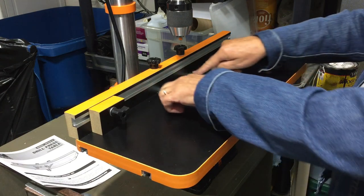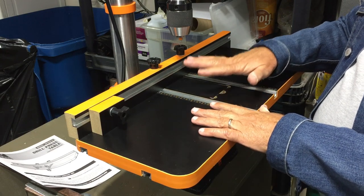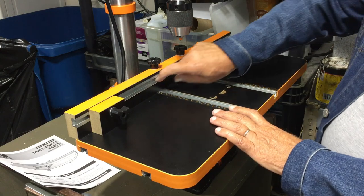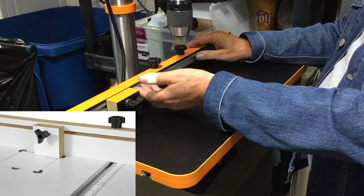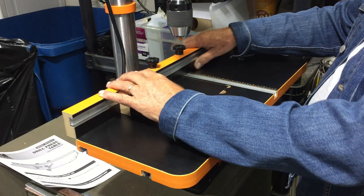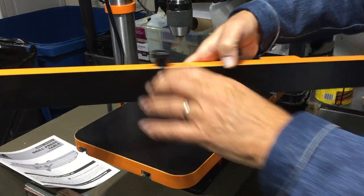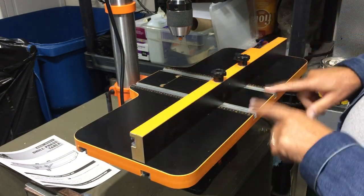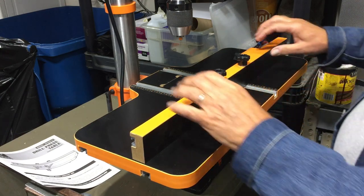The improvements on this particular model over the earlier version include this metal track. On the original, this was just fiberboard, and there were concerns that the stop block bolt would pull through. Now this is metal — much better. You can use it from either side; this can easily come out the back, turn it around, put the bolts in the front side. The tracks on the table itself are also metal — I should say aluminum.